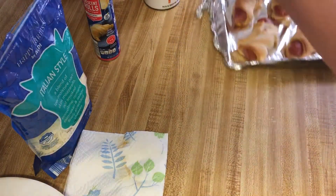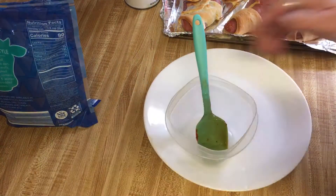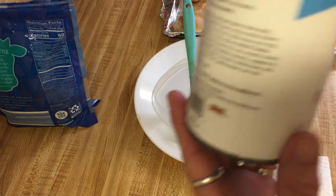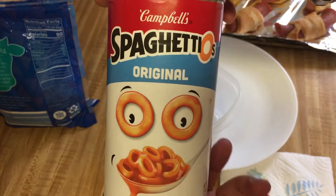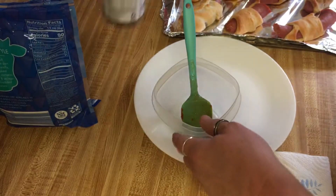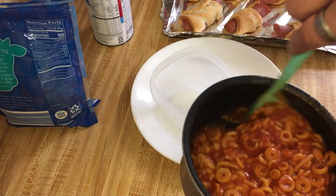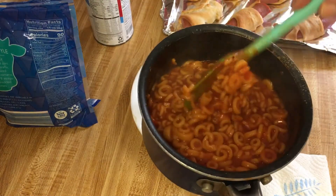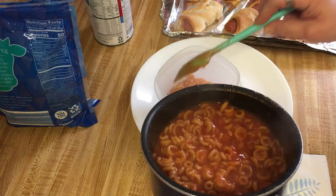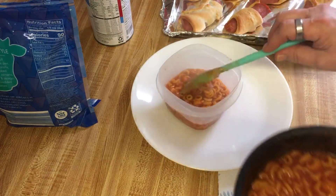I got the kielbasa and the croissants. I'm also going to have spaghettios — I have been so hungry for them for a very long time. The can says there's 2.5 servings. Jackson's hungry too, he's waiting for his food. I warmed the spaghettios up and put some pepper in there, that's all I did. I'm gonna have a small side and dip my kielbasa in there.